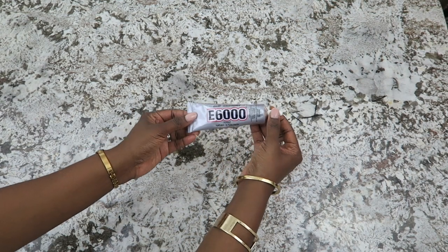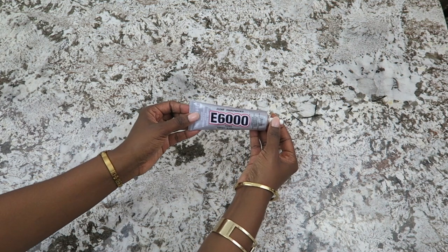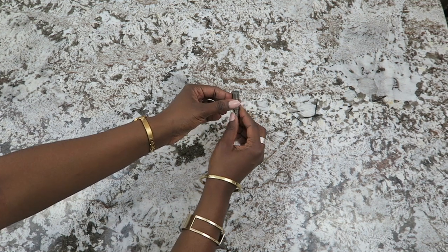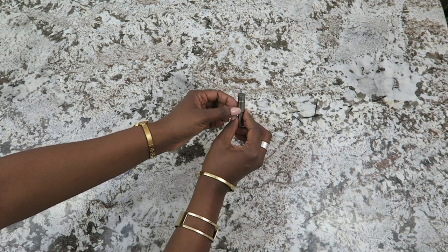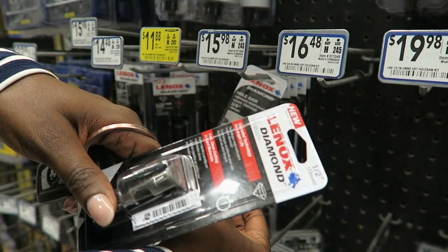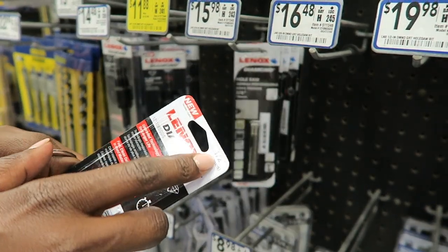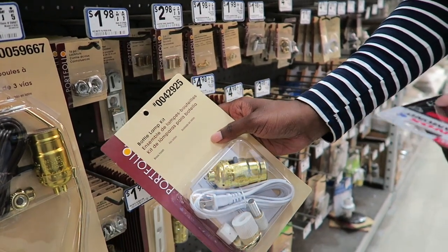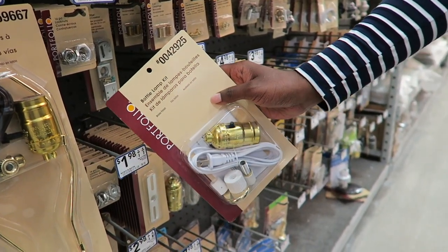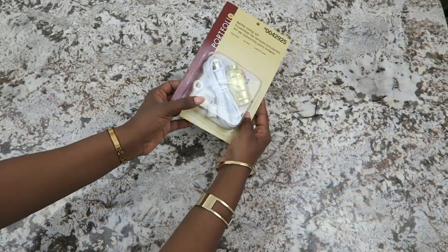Once you shop all of your pieces, you want to buy the extra supplies, which are very minimal. First, you need E6000 glue. You can use an epoxy, but I love E6000 — it's very durable, but you have to let it rest for 24 hours minimum. Then you need your diamond drill bit. This is the bit you will use to drill holes into porcelain, because we will have to drill holes into our pieces, and I will share that with you in a minute.